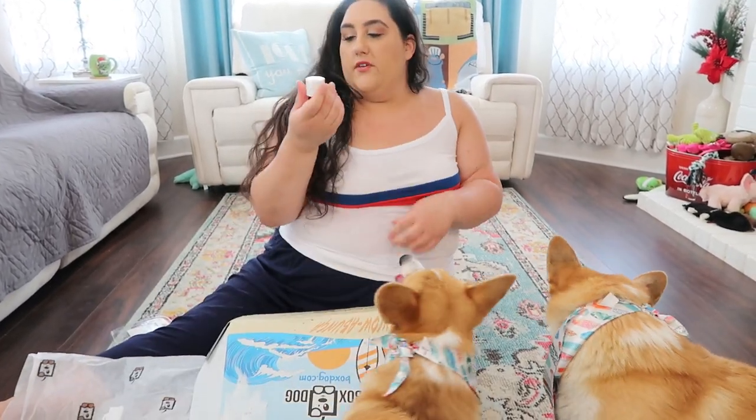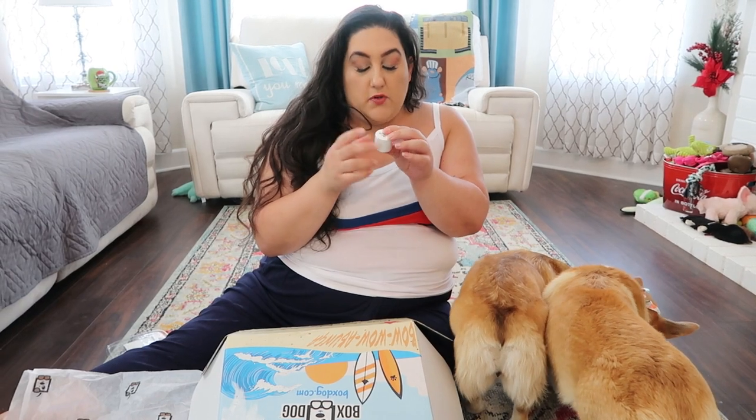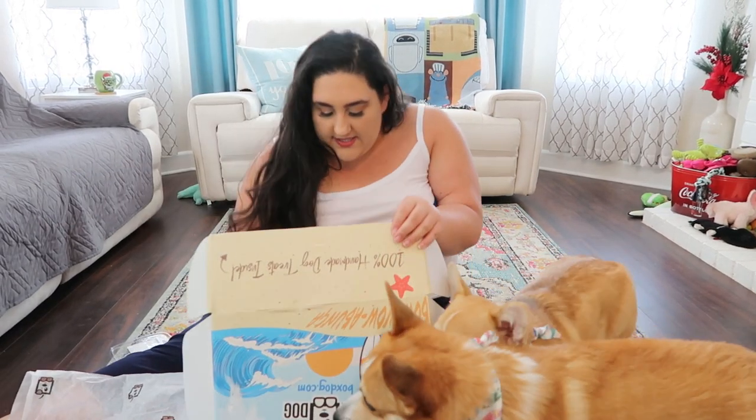The next item — how cute is this for dogs or people? You apply it to the nose and other sensitive areas prior to sun exposure. So it's like a little sunscreen for the doggies. When we're out on the beach, we've got a little sunscreen for you!